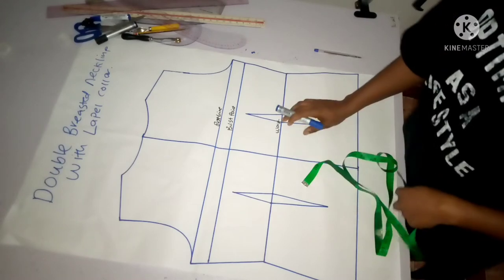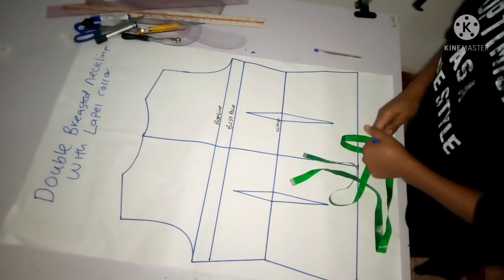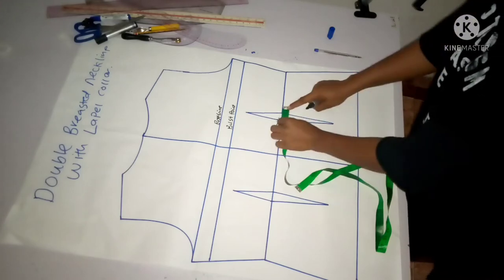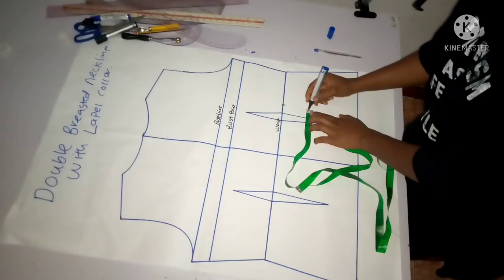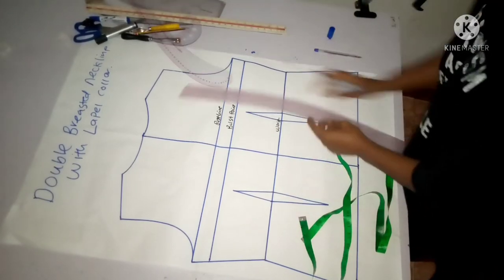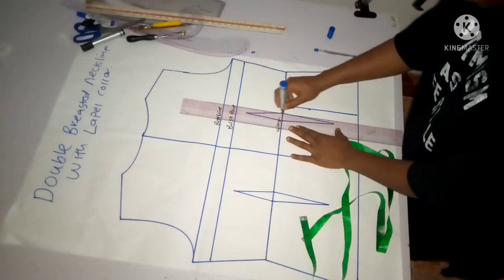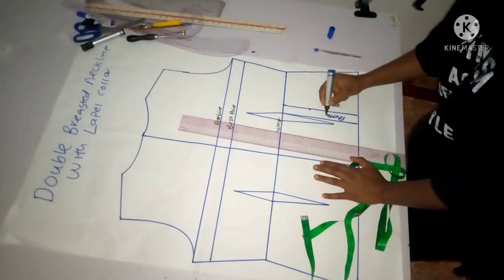I'm going to be using my waist as my break point. The break point is where you want your collar to stop - anywhere is fine, it depends on the design you're trying to create. The next thing is to add my bottom stand of one inch from my waist. I'll take a straight ruler and rule that all the way down to serve as my bottom stand, and I'll label it 'button stand'.